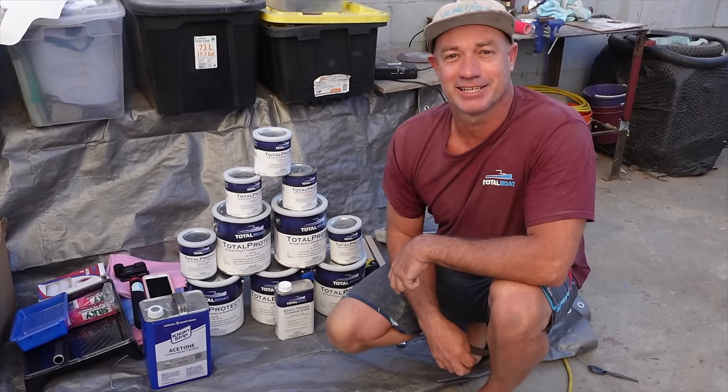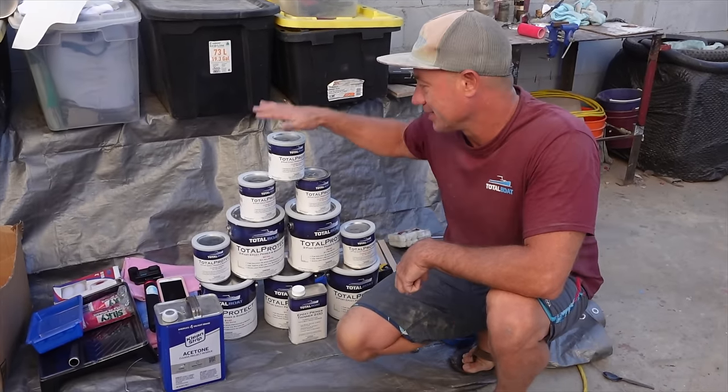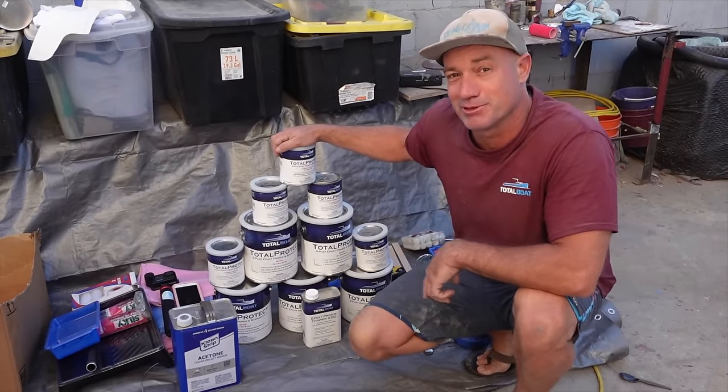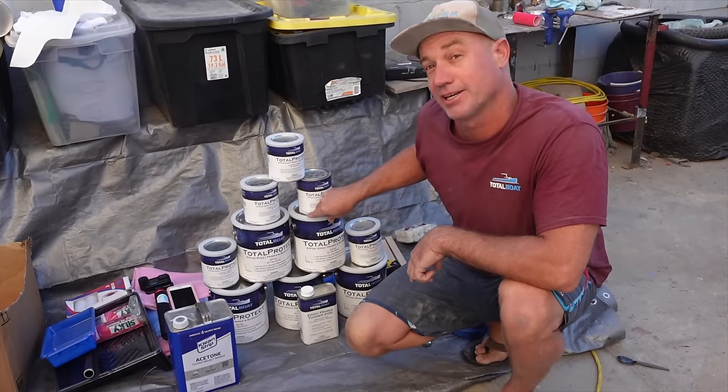Good morning guys, thank you for tuning in. Today we'll be doing a barrier coat on the bottom of Kataupa. First of all, I'd just like to thank Total Boat for supporting the project. This is the product we'll be using — it's a two-part epoxy primer barrier coat.